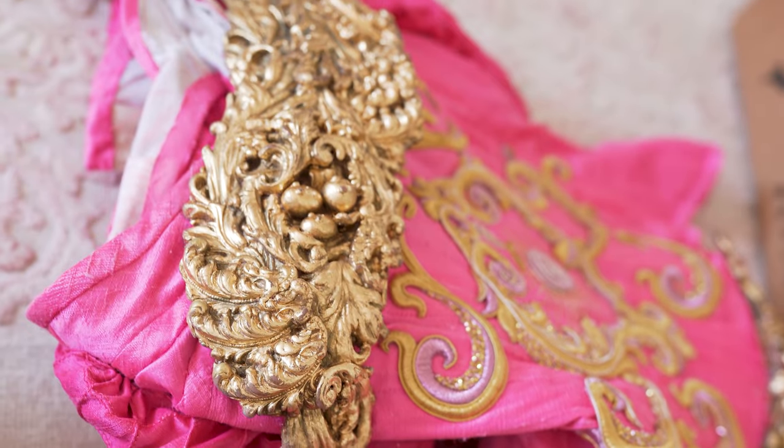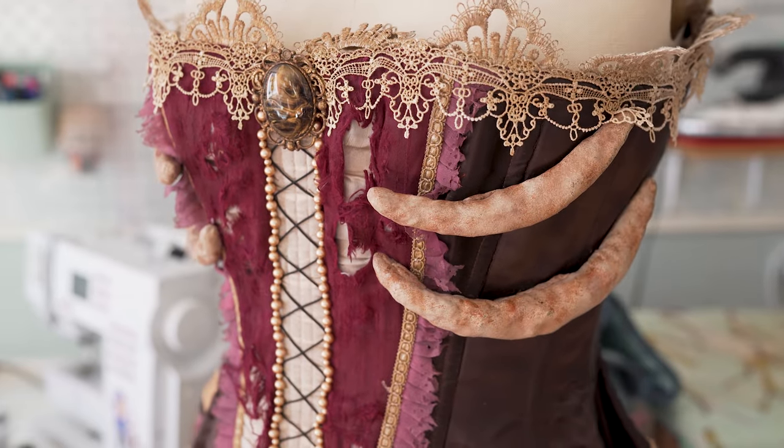Hey everyone! For today's video we're gonna make a mini tutorial for you guys. This is actually one of our all-time favorite cosplay hacks that we like to use, and it's to solve the pain of how do you permanently attach things like armor and decor to your fabric.